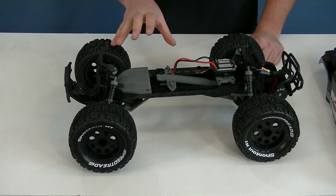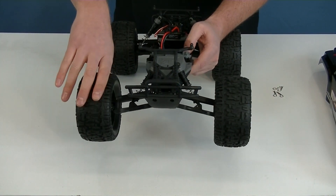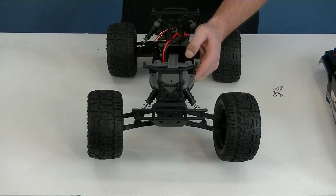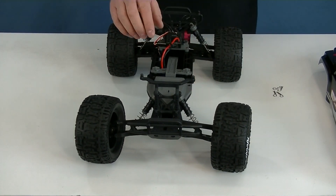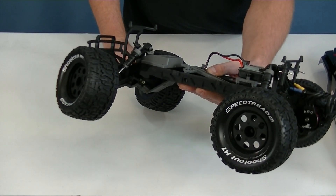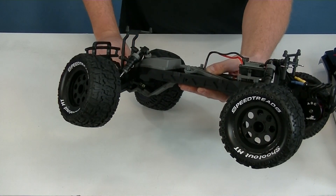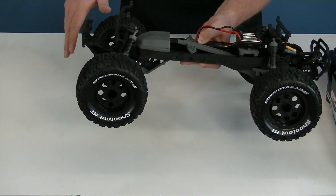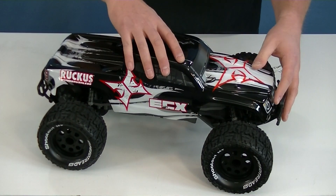One of my biggest complaints with the ECX Ruckus in the past has been the servo saver. On old models you could wiggle the tire back and forth and hardly move the servo at all. This one is not like that — it's working pretty well. Thank you ECX for listening to your customer base. They haven't replaced the servo saver entirely, but they've added a metal ring over the stock original plastic one, which has really increased the capability of that servo saver.